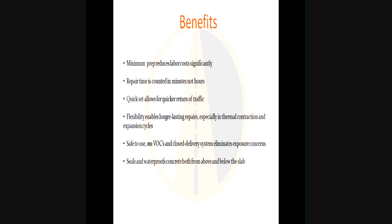Summary of benefits: minimum prep; repair time counted in minutes, not hours; quick set allows for quicker return to traffic; flexibility enables longer lasting repairs especially in the thermal contraction and expansion cycle. Safe to use — no VOCs, and the closed delivery system eliminates exposure concerns. The A-side isocyanate can cause sensitivity in some people, so always wear protective clothing, long sleeves, and gloves.